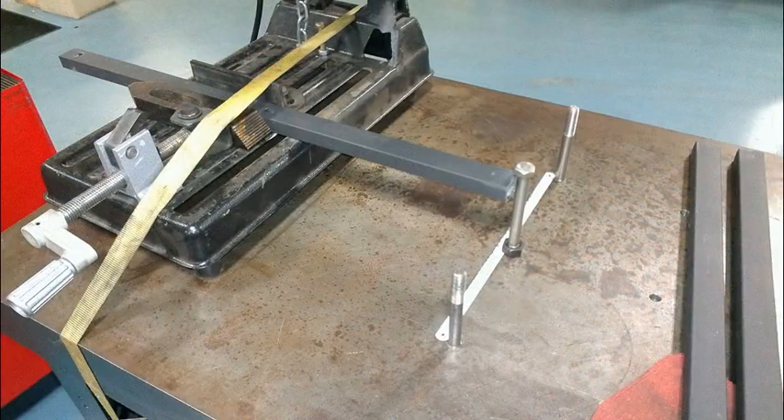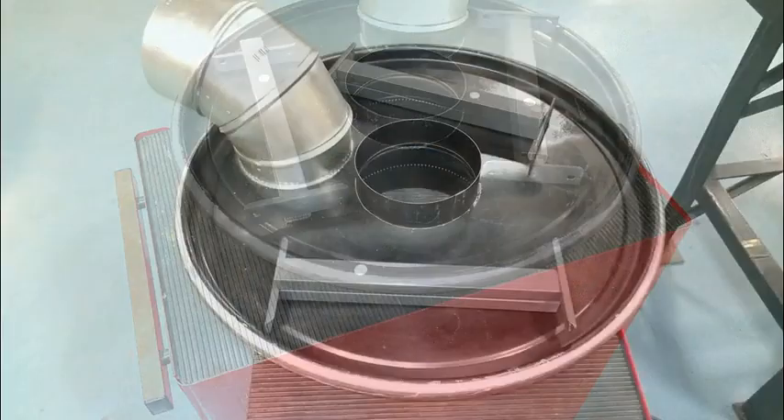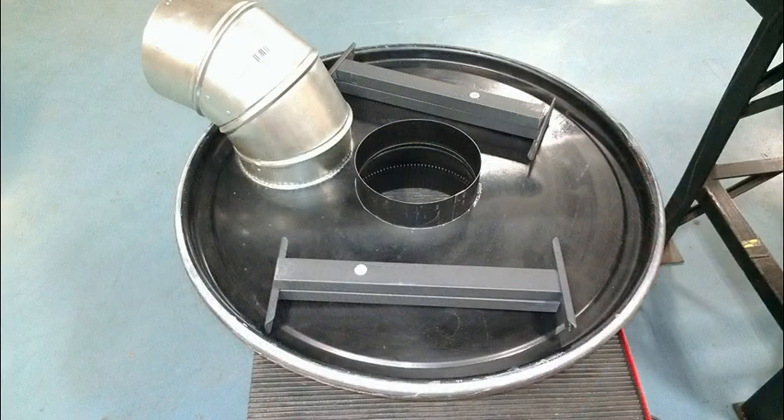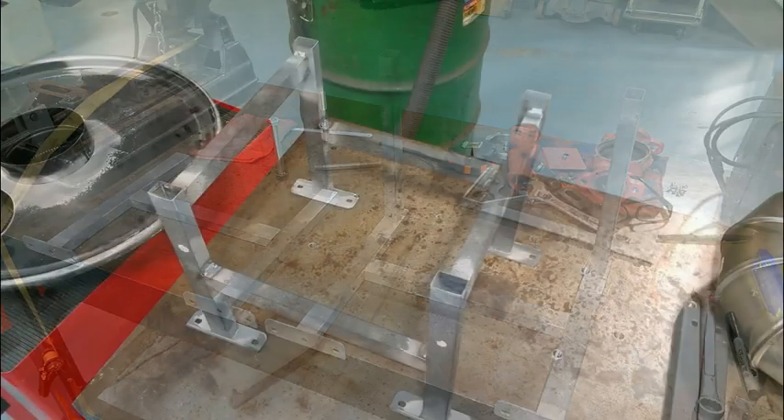These are various cutting lengths for the steel stand, just miscellaneous views of some components and another angle. This is the dry fitting of the steel stand which will support the 55 gallon drum.